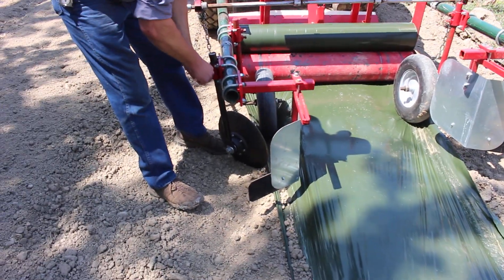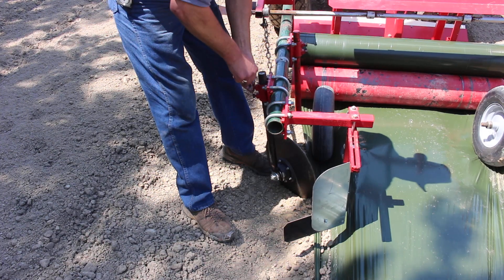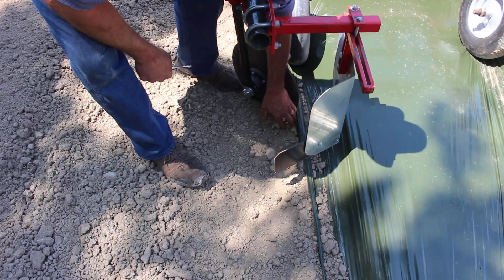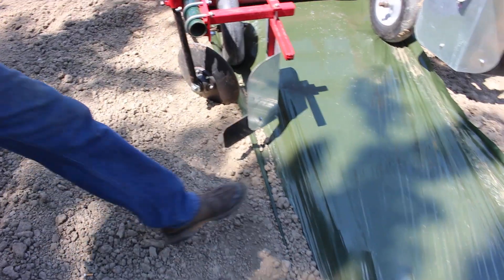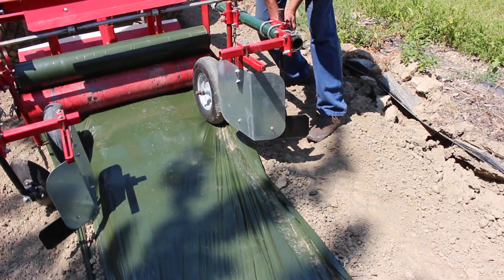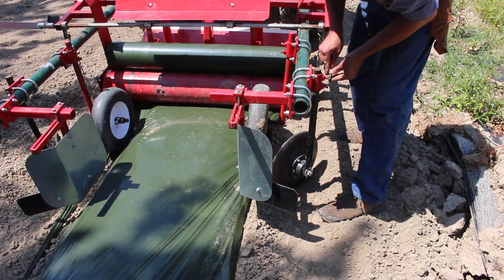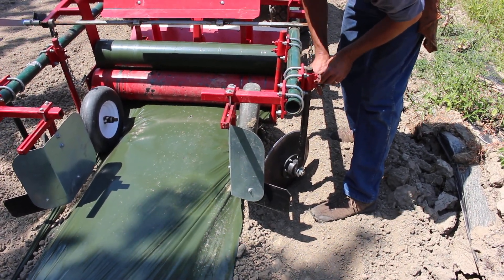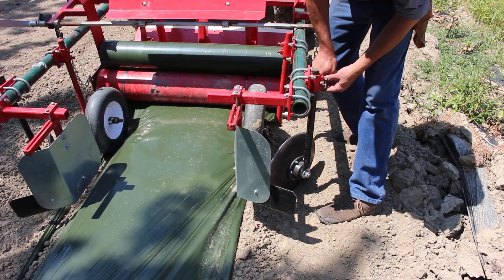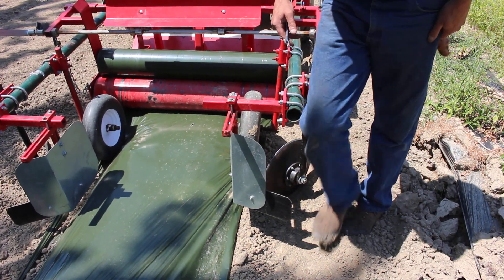The amount of soil being brought in can be adjusted both by angle and by how deep the disks run. We don't want the angle so great that it actually rolls the film up — we want to put the dirt into the little pocket that's been created. It's a little dry here today, so we might not end up with a crisp, clean, defined bed edge as the soil is crumbling and wants to roll down.